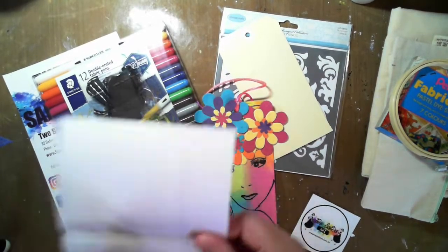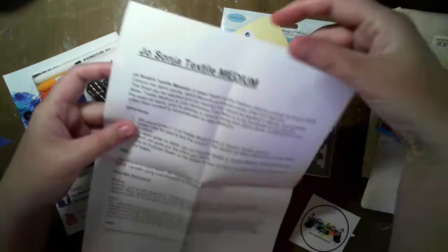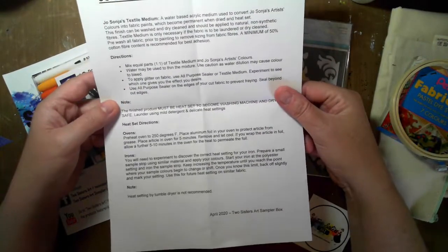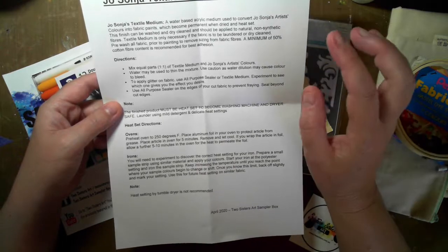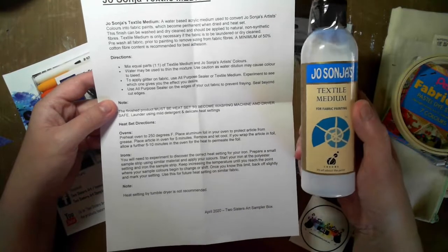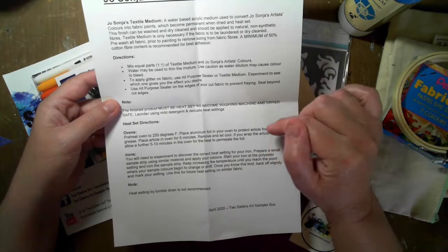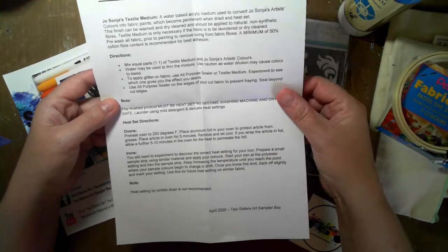In the pack, just to help out, Tanya's also included a how-to for mixing that textile medium, and diluting it down to create more medium for us to use.